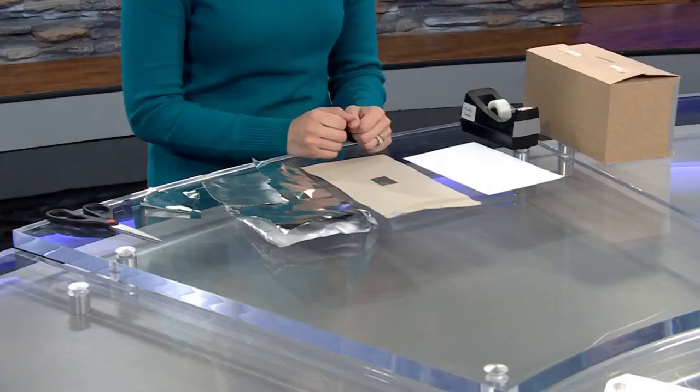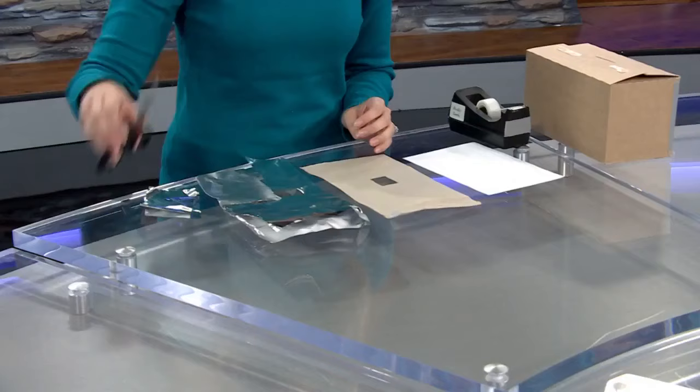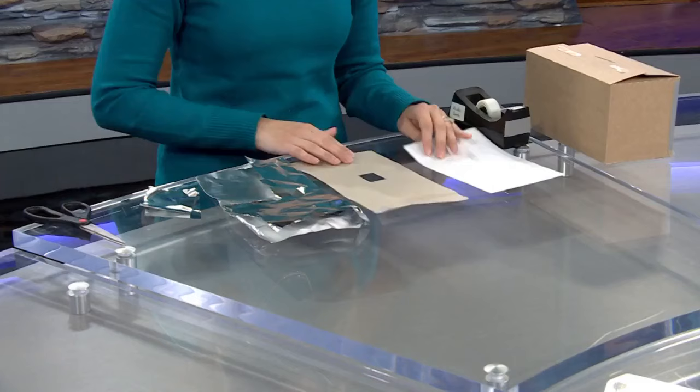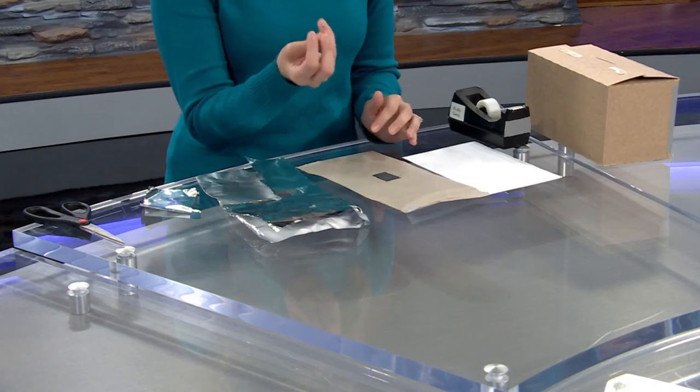Some of the things that you're going to need include some tape, some tinfoil, a pair of scissors, some white paper, a piece of cardstock or some stiffer cardboard, or even just a cardboard box — any kind of cereal box will work. And then also, of course, a pin to actually poke the hole that will help to filter the sun's light.